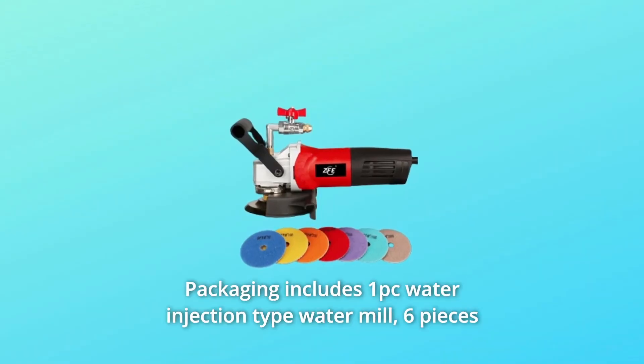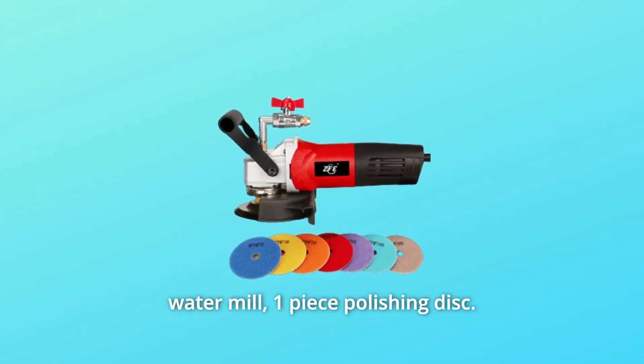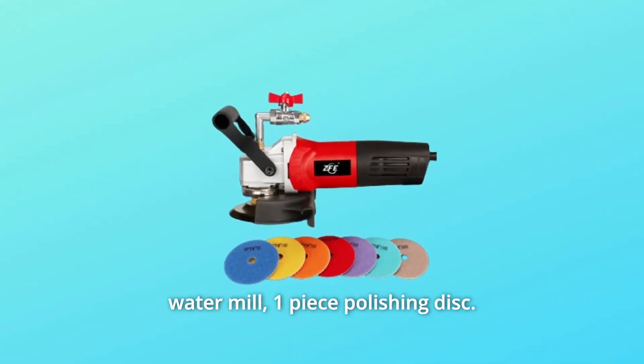Number 2: Packaging includes 1 PC Water Injection Type Water Mill, 6 pieces Water Mill, and 1 piece Polishing Disc.